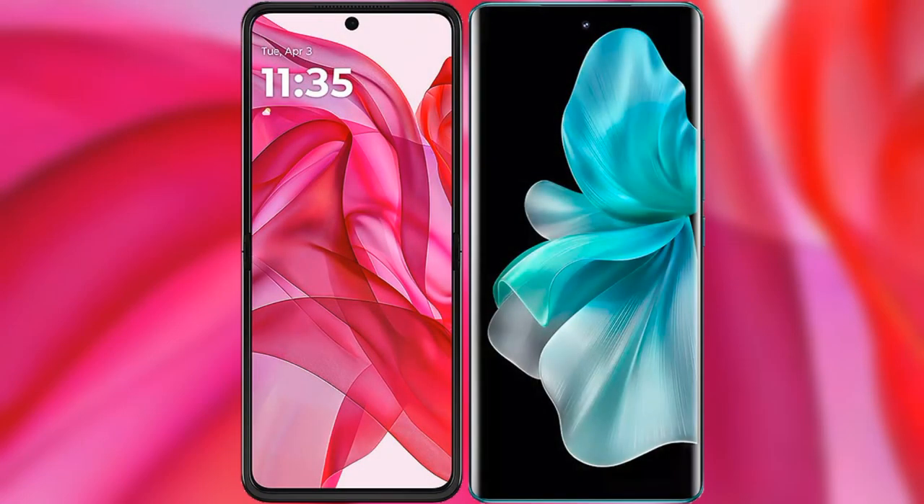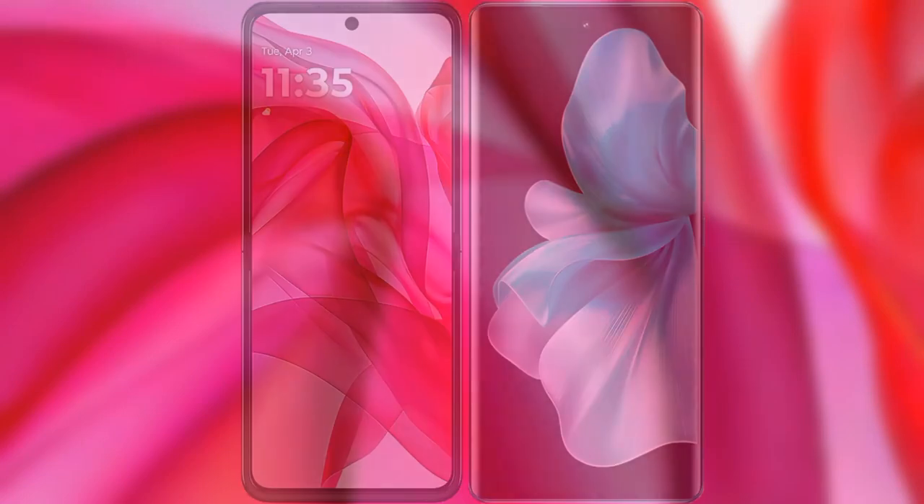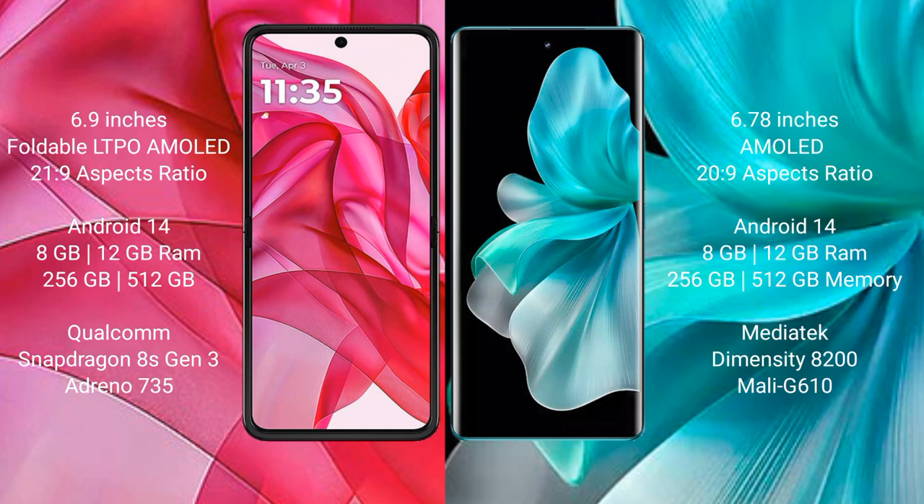I will compare the new Motorola Razr 50 Ultra with VOV30 Pro. The Motorola Razr 50 Ultra comes with a 6.9-inch foldable LTPO AMOLED display and an aspect ratio of 21:9. The VOV30 Pro has a 6.78-inch AMOLED display and an aspect ratio of 20:9.